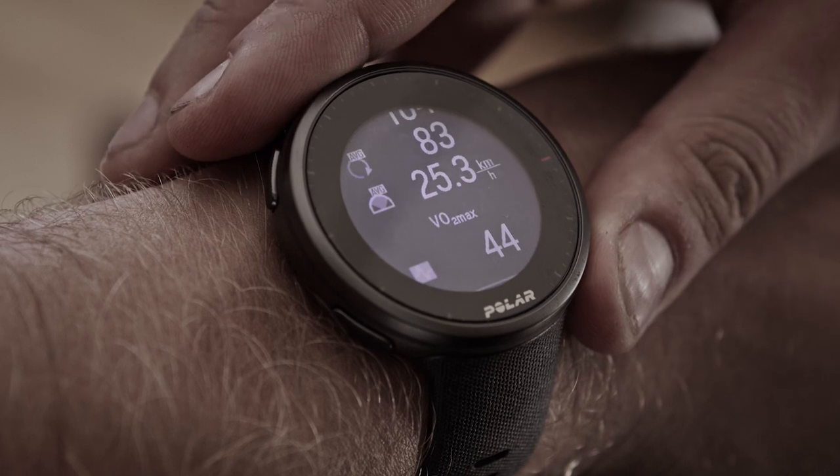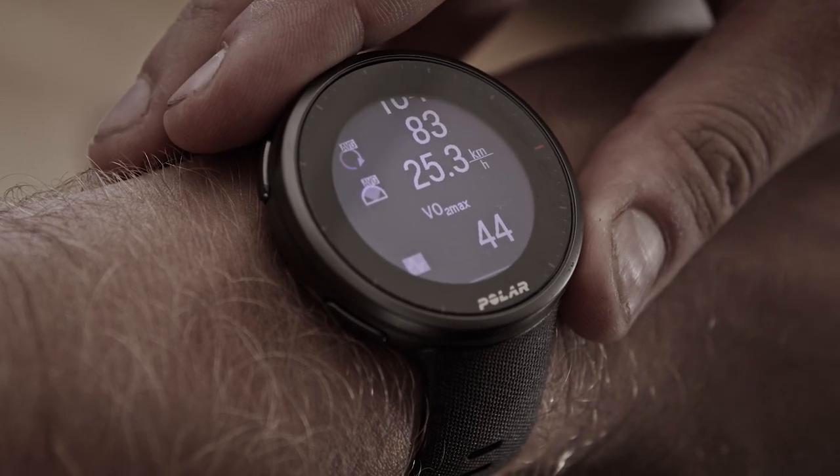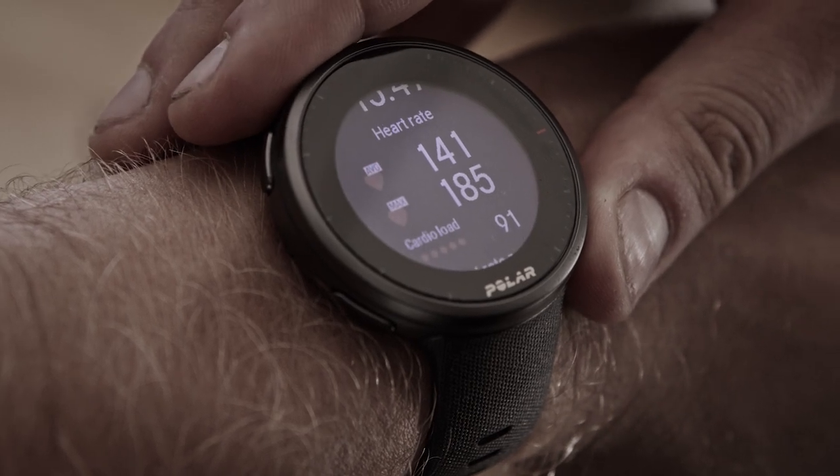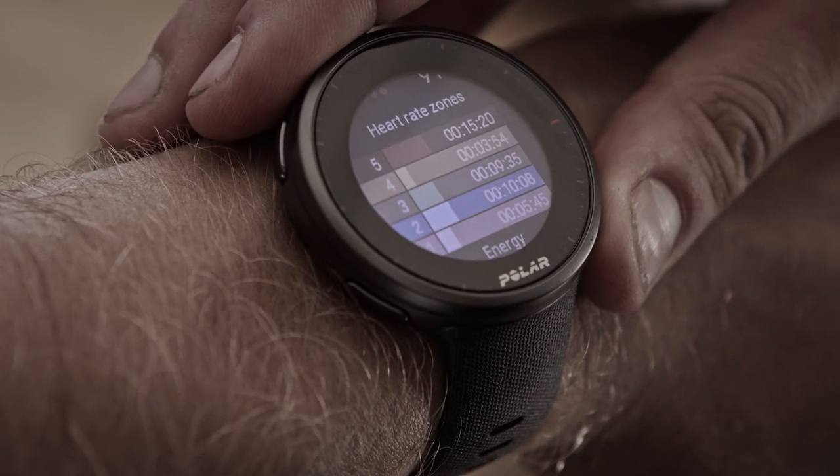In your first test, the result is compared with other cyclists of the same sex as you. When you repeat the test, the result is compared to your previous test results, and test feedback is also based on them.